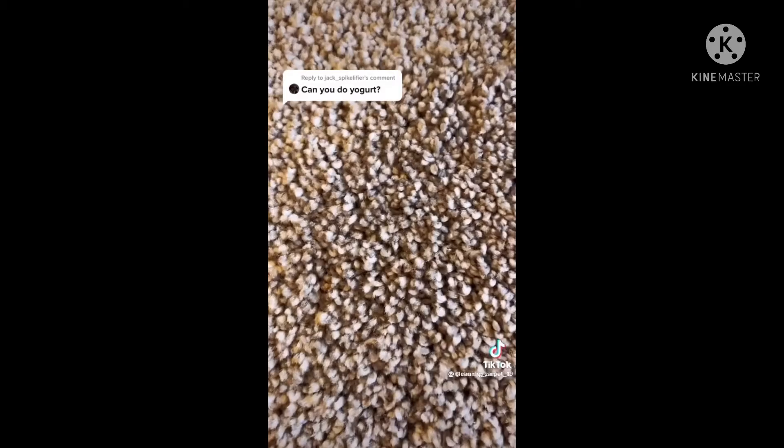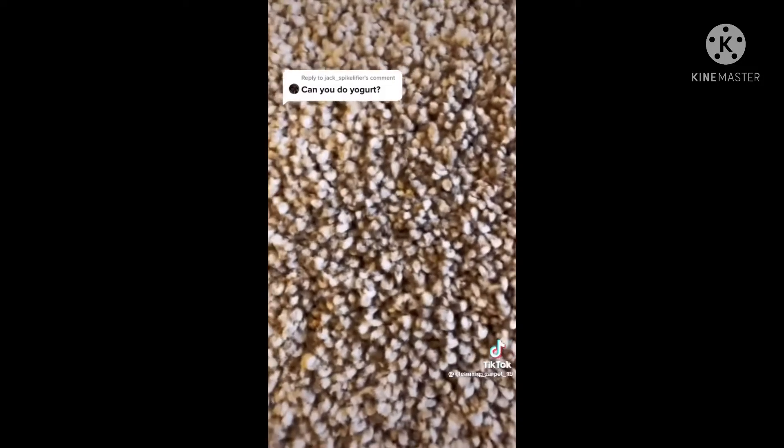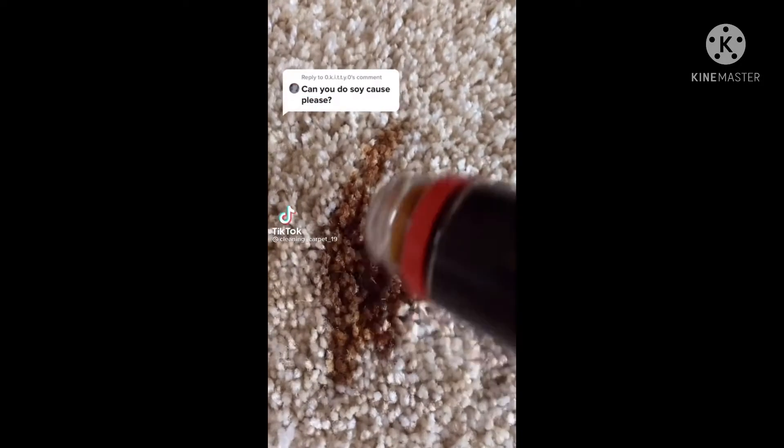I also want to say: if you follow the person in the caption, like her video, and get her to over a thousand followers by tonight, I will do whatever the top comment says in the next video. Oh no, you spilled something in your carpet? No fear — cleaning carpet is here!